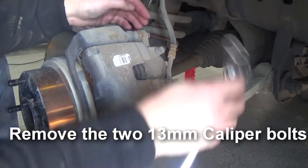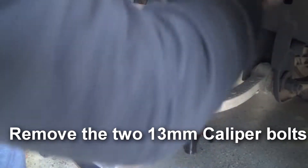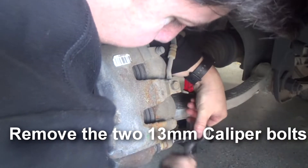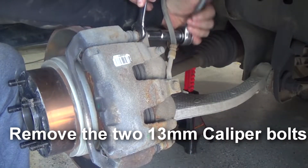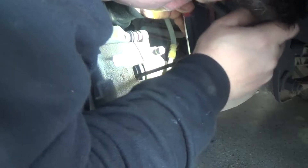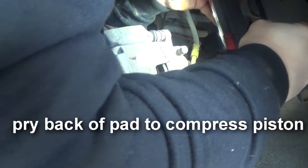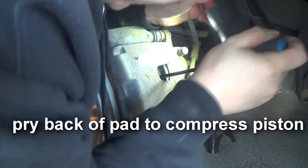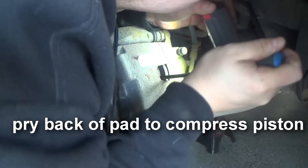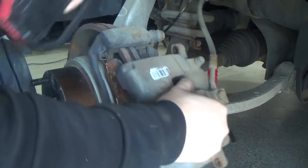These two bolts here, and they're a 13 millimeter. I just got to pry this open using the back of the brake pads — that should come right out. There we go.